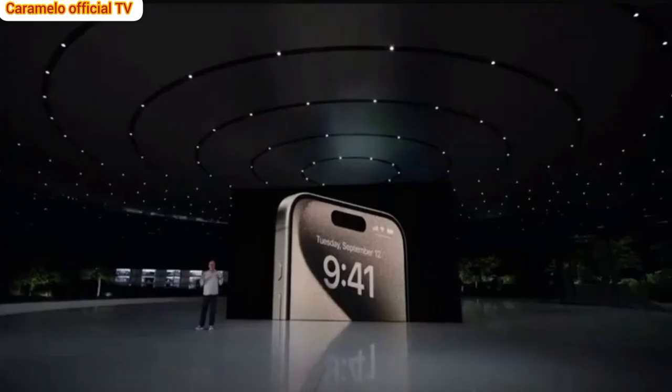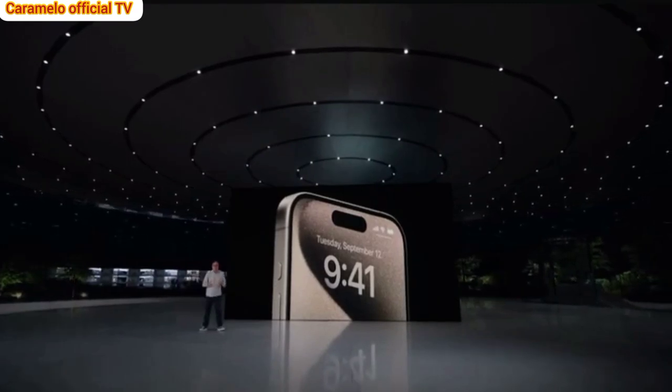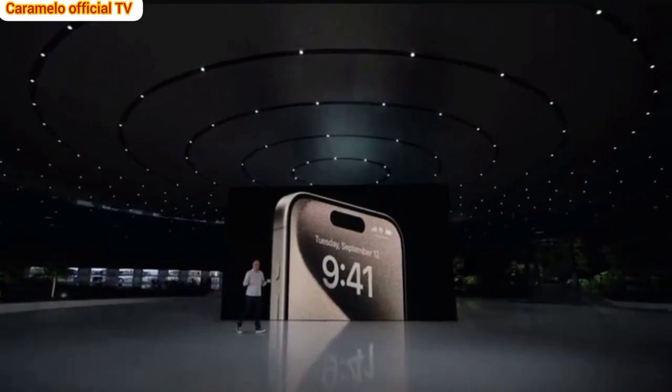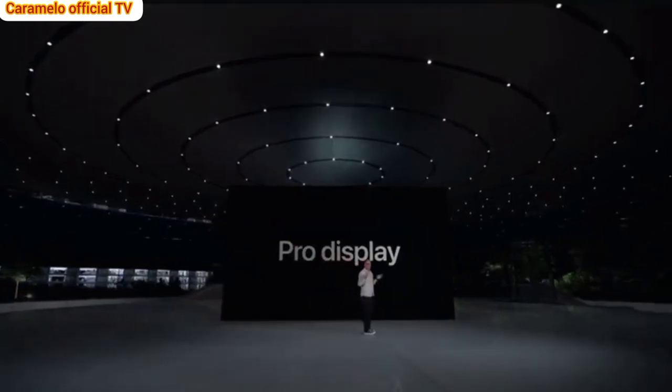The action button delivers even more convenience and versatility to the iPhone experience. And every interaction gives you visual feedback with the Dynamic Island on the Advanced Pro Display of iPhone 15 Pro.